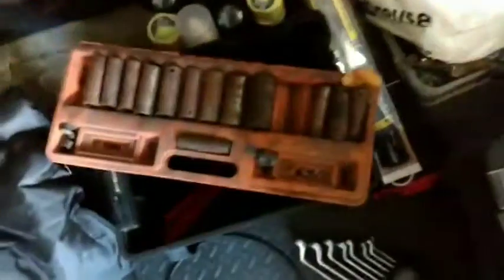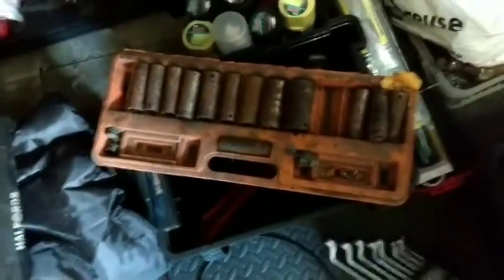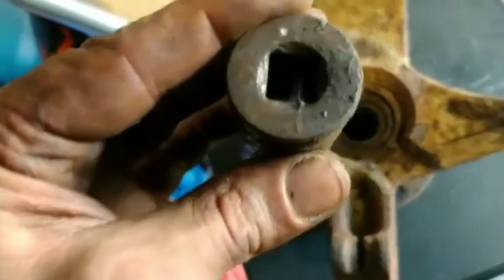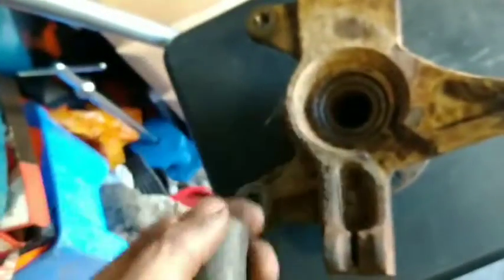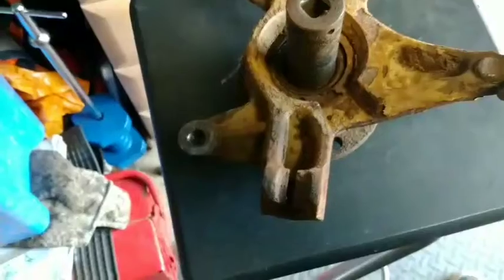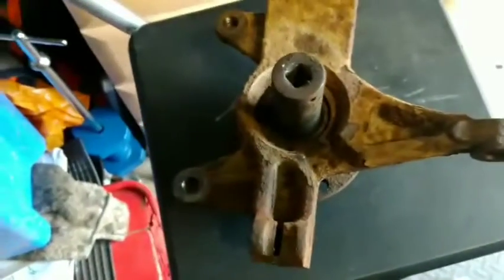I keep an old rusty set of impact sockets that I use if I need to hammer these out. I wouldn't use a socket that I'd try and get a ratchet on afterwards, because they can easily get out of shape. I find one that fits so you're not going to damage it, and knock it out. But I use a tool to press it all back together.